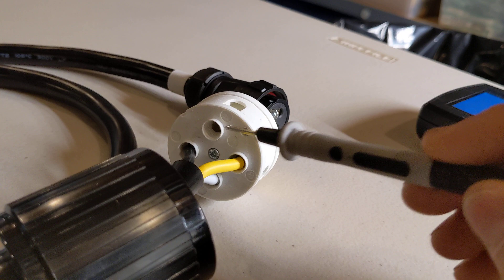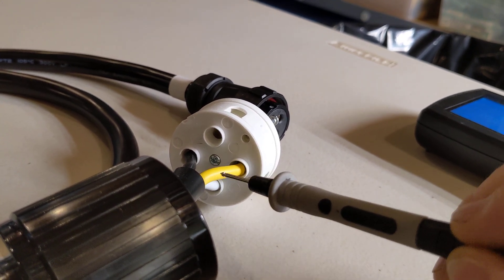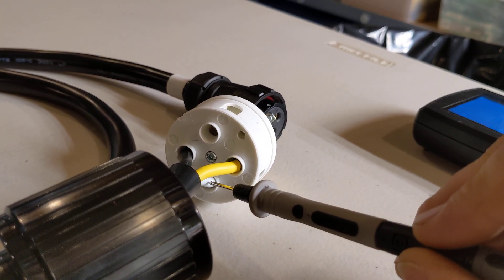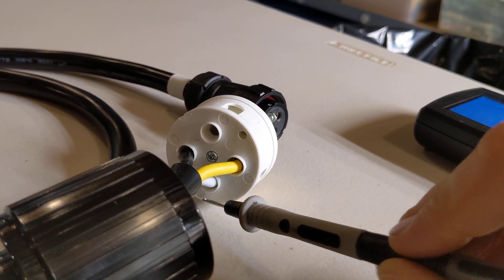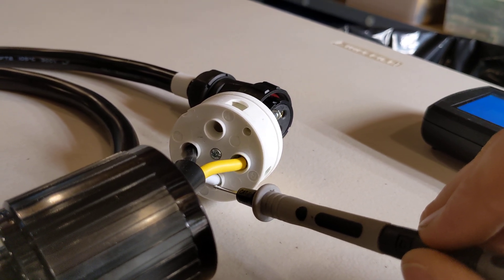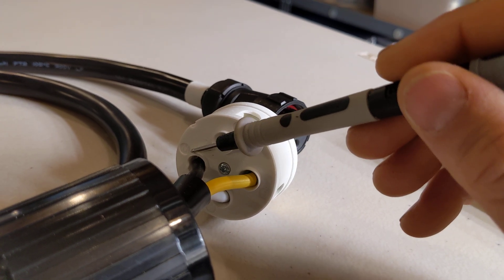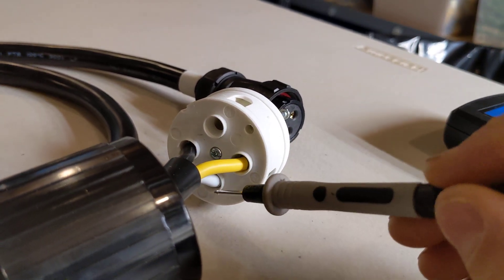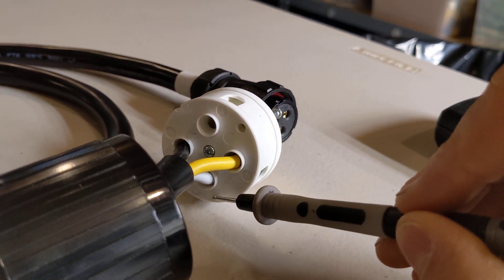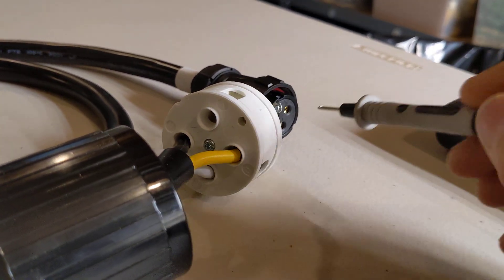Some of you have already figured out an issue — though it's not necessarily a problem, and I'll explain why. Usually Y and X are your hots, and for standard color coding black and red are considered hots while white is considered neutral. But here our white is going into X, and our black is going into W, which is the neutral. So they've wired this awkwardly — their hot, which is a white wire, goes into X, and their neutral, a black wire, goes into W. X and Y can be either of your hots, so you could move the cord from X to Y and it would still work.